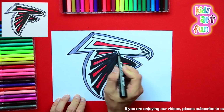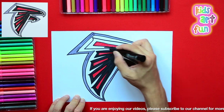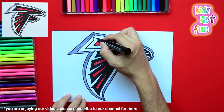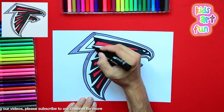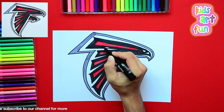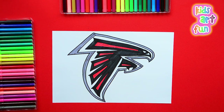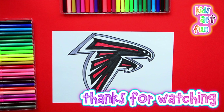I'm doing the black really fast here, and once I get done with this black, I'll be done with the logo. You can take your time and do it as you wish. But I'm finished — the Atlanta Falcons football team logo. We're always here at Kids Art Fun. Don't forget to subscribe.